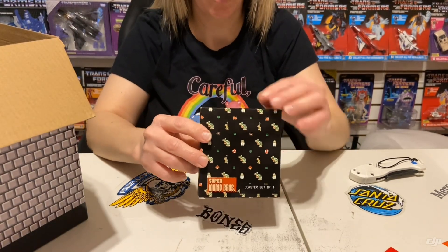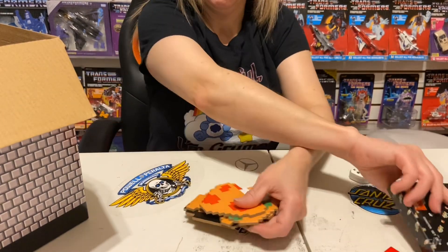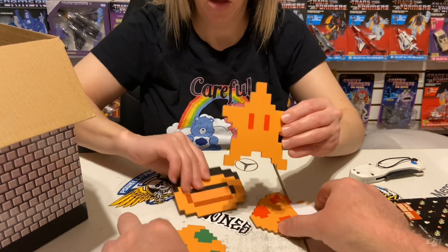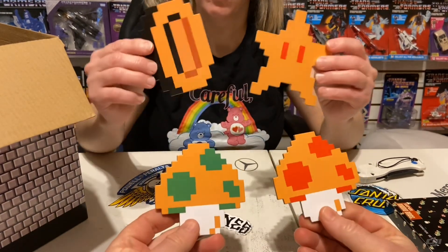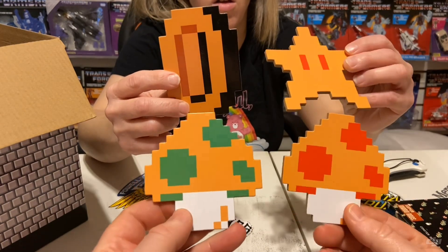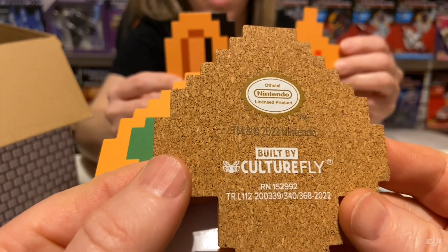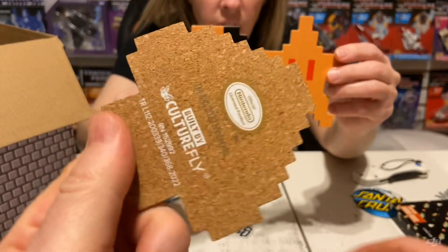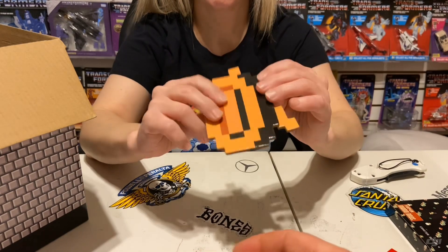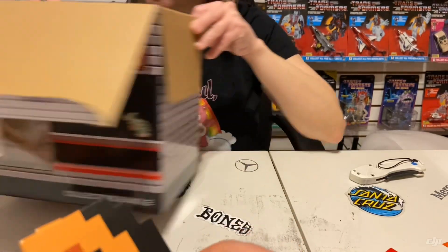Now we have the coasters — once again a pretty cool box. You've got two different mushrooms, a star, and a coin. They're not very big but they would hold a can of pop or a small glass. They keep it off the table though. Pretty cool — I kind of like the coin one.